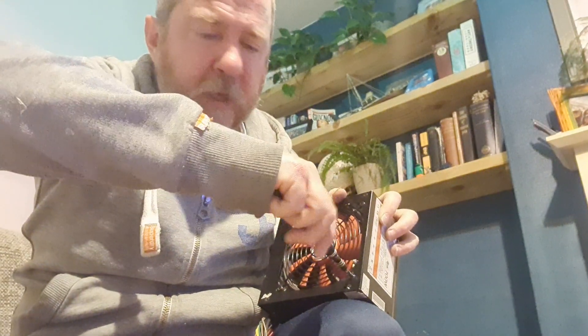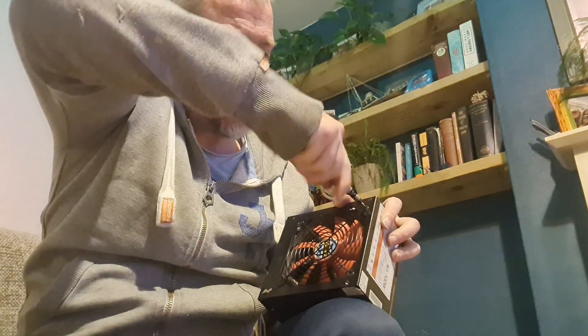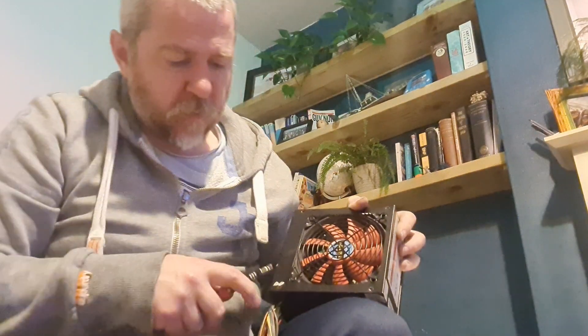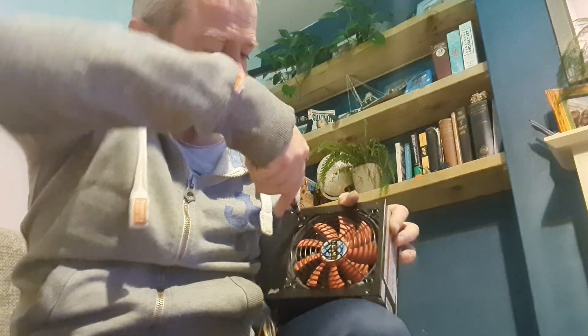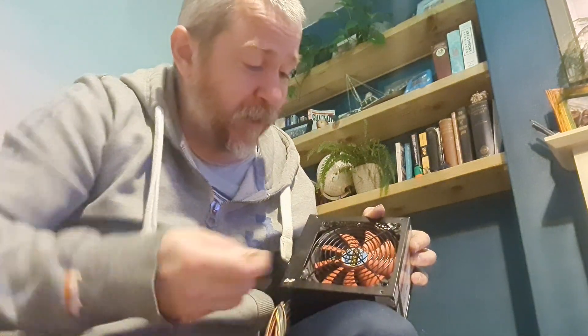Not a lot of screws in these things — should only really be four main ones and then a couple of smaller ones. You always see ones under little stickers; usually that means if you take the sticker off and undo the screw it breaks your warranty. That's fine because we don't have a warranty concern here, so we're good to take it apart.